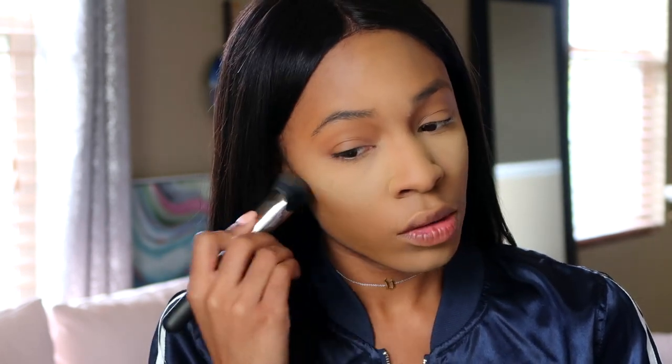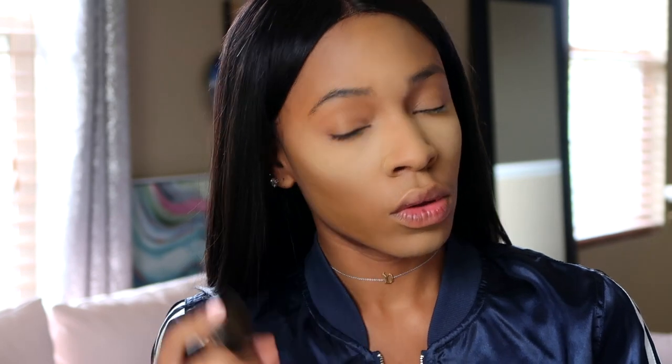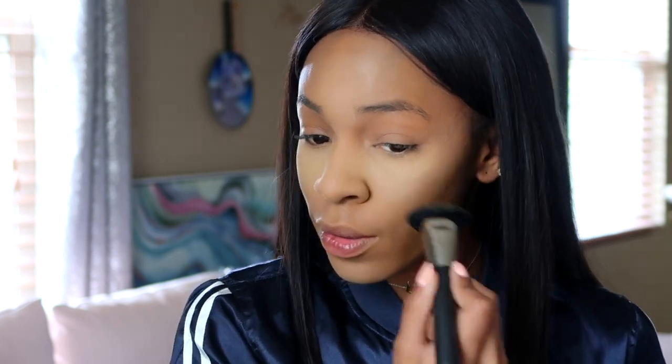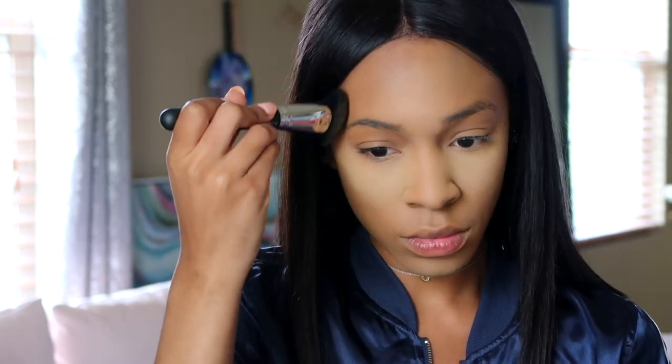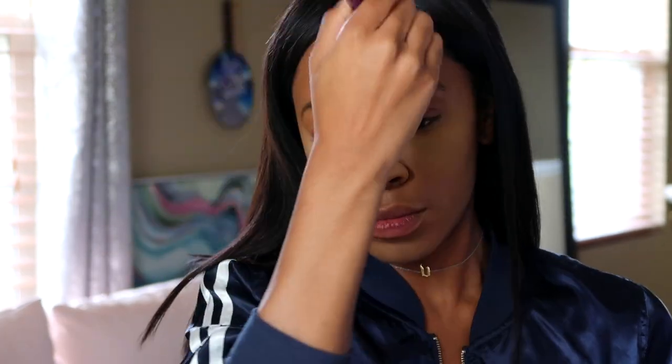I'm going in with a contour color — this is my Cover Effects Cover Click in the color N100. I'm using it with this brush I got from the MAC Next to Nothing collection. It's shaped like a contour brush, so I'm running that around the corners of my face, like my forehead.